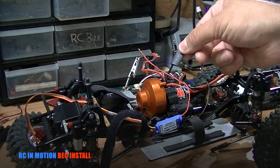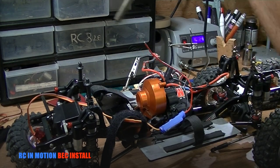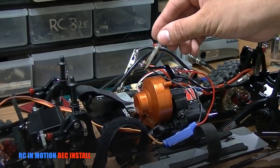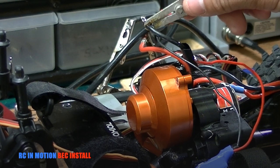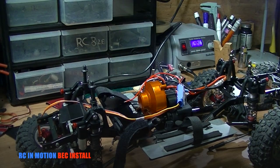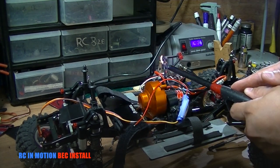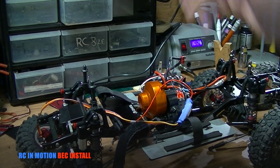Now that I have it desoldered, I went ahead and pre-tinned it and found a proper size heat shrink to prevent any short circuits. Add some pre-tin to the soldering iron — there you have it, a nice clean solid bond. Now let's connect this to the negative lead on the battery connector, raise the heat shrink, and heat it up.